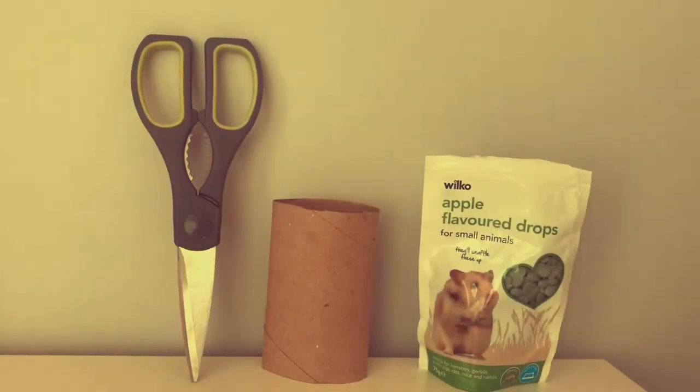Hey guys, welcome to my channel. I am Ruby. Today I'm teaching you how to make a puzzle toy for your hamsters. Make sure you like, subscribe, and maybe press that notification bell, as this is our first video.